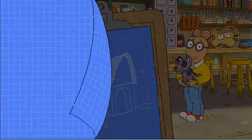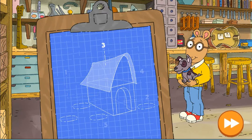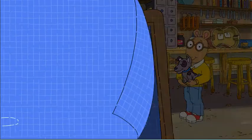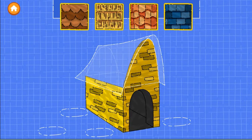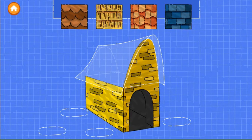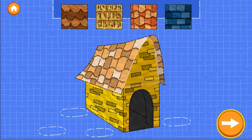Looks great! Step three is to put a roof on the house. Drag a roof onto the blueprint. Try as many as you want. When you're happy with the roof, tap the next button.